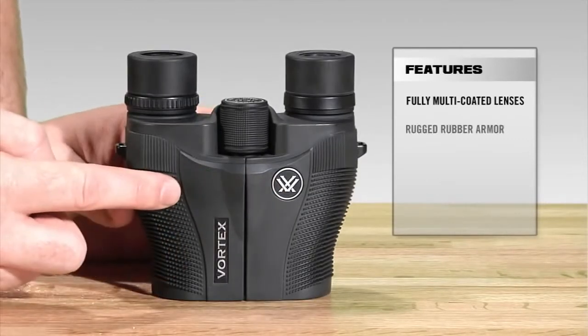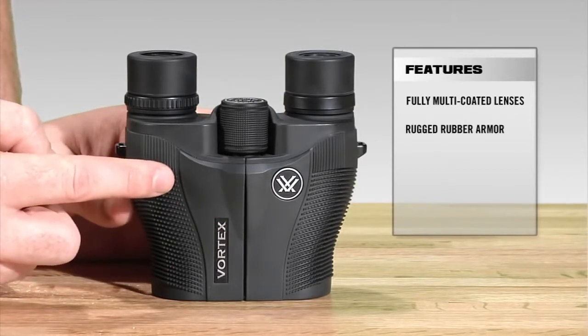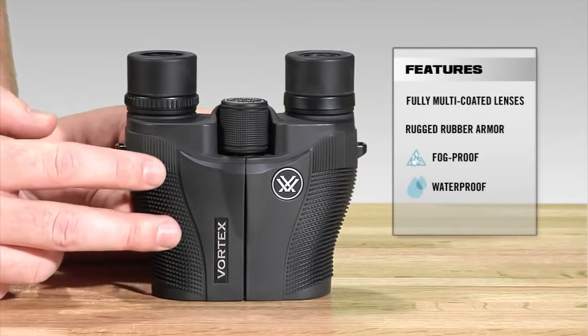The whole binocular is fully rubber armored, which is just going to give you added durability and a non-slip grip. Internally, it is nitrogen purged and o-ring sealed, which is going to give you a lifetime of waterproof and fog proof protection.